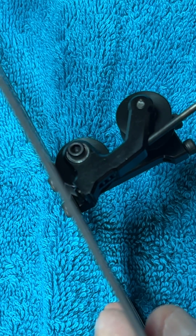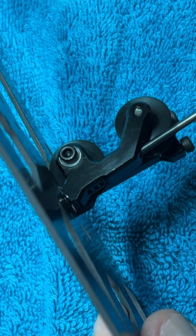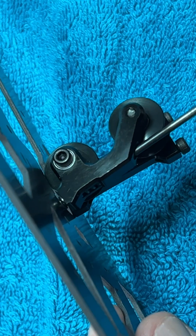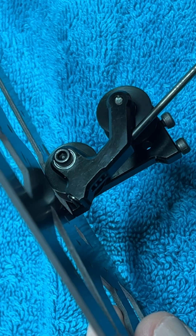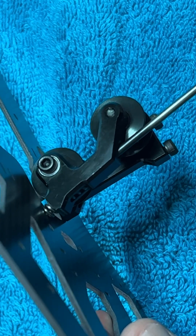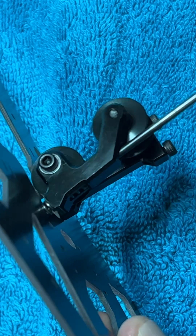When you start applying this movement, as you can see, it makes it tighter — it increases the tension on the belt. So what you do is adjust with this how much tension you want.